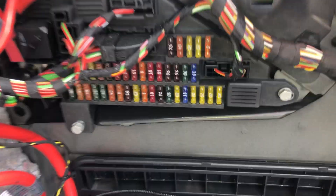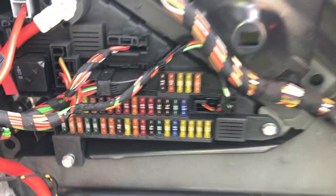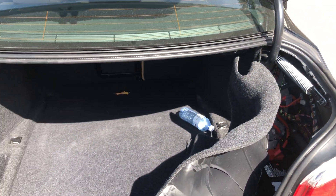The second fuse box location is in the trunk of the car, located right over here. Here are the fuses, and those are all the fuse box locations for this car. Thank you for watching.